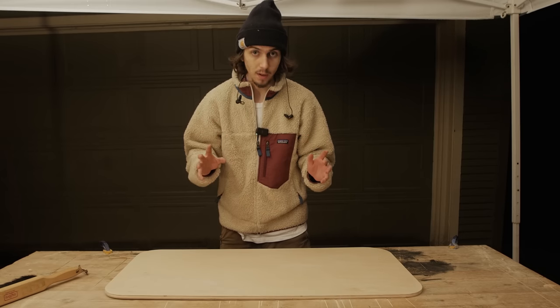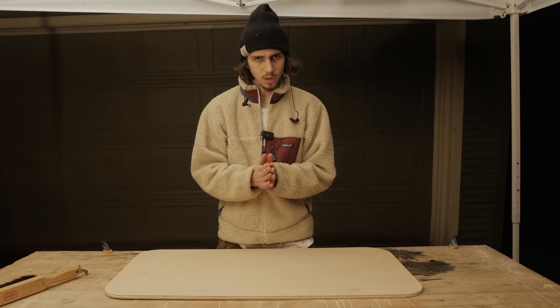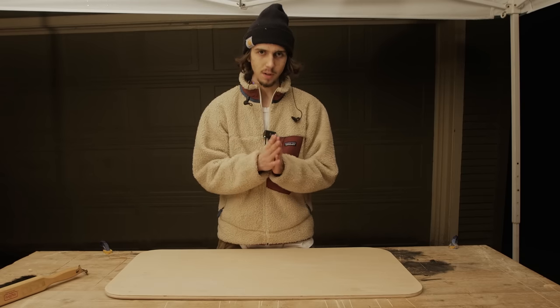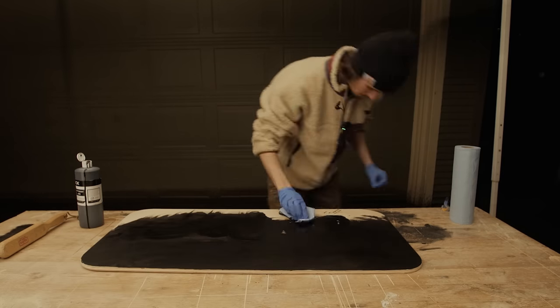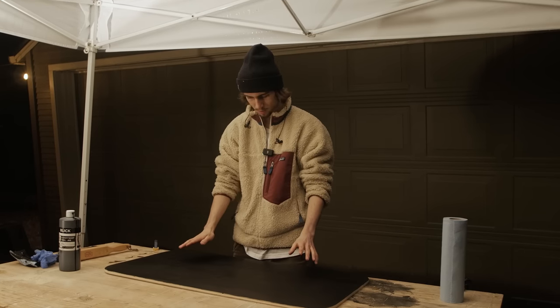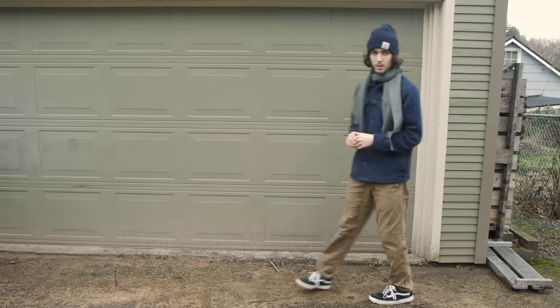I'm trying to decide if I want to dye this back panel black or just leave it as is. I think it would look a lot cleaner if I just made it black so it kind of blends in. It's looking pretty good — super even coat. I'm going to take it inside to dry and then we can move on to the next step.